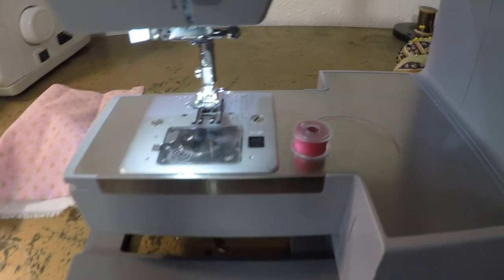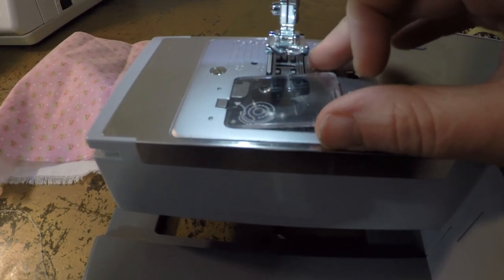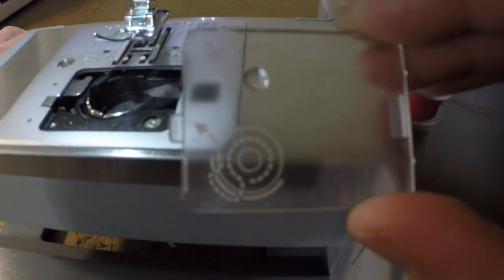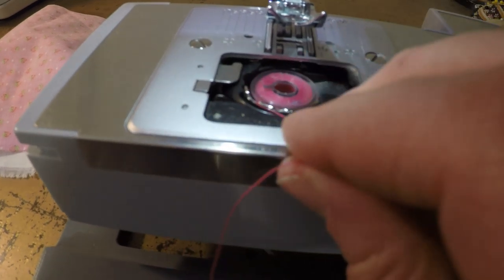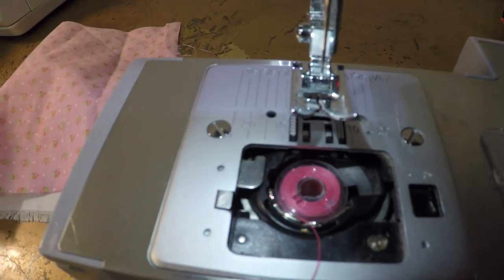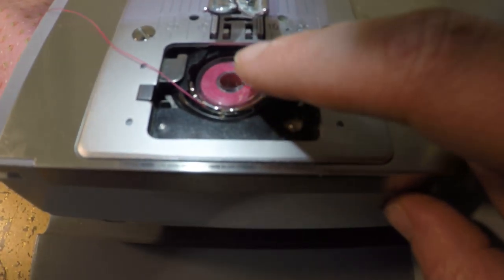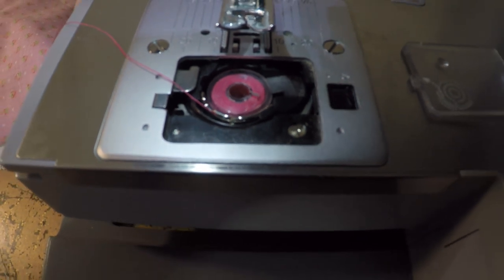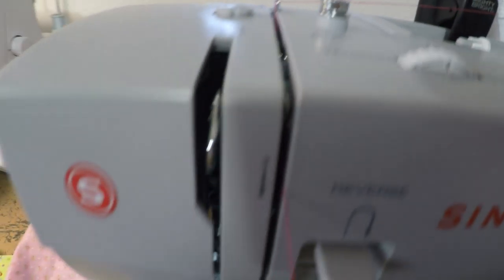I'm going to show you how to thread the bobbin on a Singer heavy duty — a machine you can find in most basic stores. There's a little diagram of the direction the thread is supposed to go, so make sure your thread goes the same direction. Drop it in and make sure it catches in the little part. This isn't the same for all machines — a lot of newer mid- and low-level machines have drop-in style bobbins, which isn't true for older machines. I'll make another video to show how to thread those. For the upper thread, usually there are diagrams and you just follow the arrows.